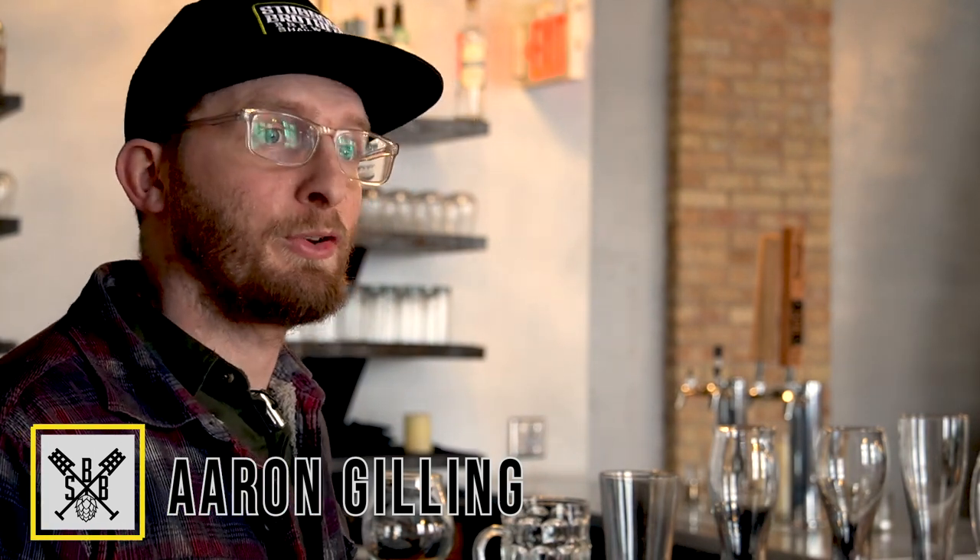Hey guys, this is Aaron with Stubborn Brothers Brewery. We're here today to talk about glassware and the importance of it with your beer.